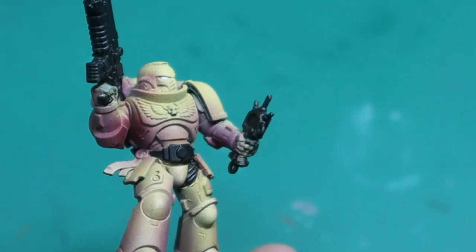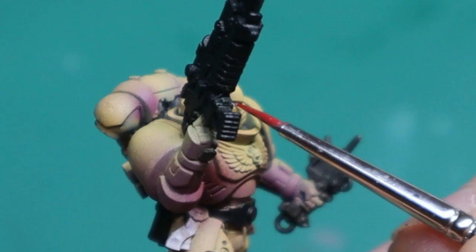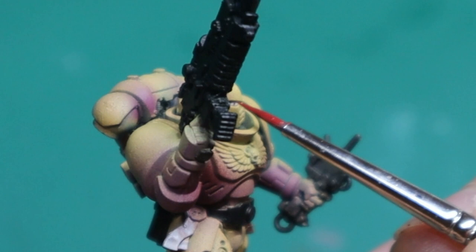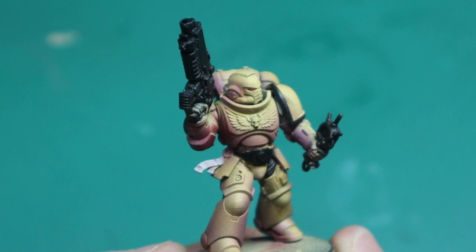It doesn't matter if you do too much by accident — it's only paint, you can go again in five minutes. Don't be afraid to try something you haven't done before. Every time I paint I pretty much fail in multiple aspects of the paint job, but I learn something every time — that's the main thing. For example, here we just painted the eyes red and there's a small mistake, but we can go over it with yellow later. It's not a problem.